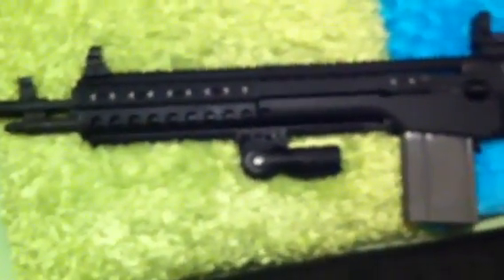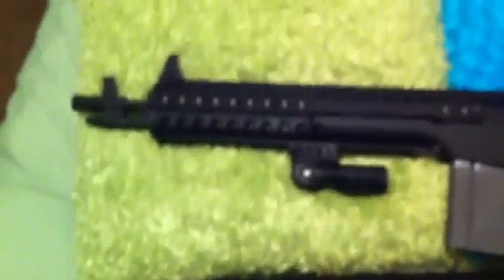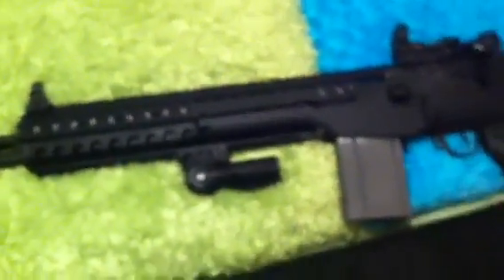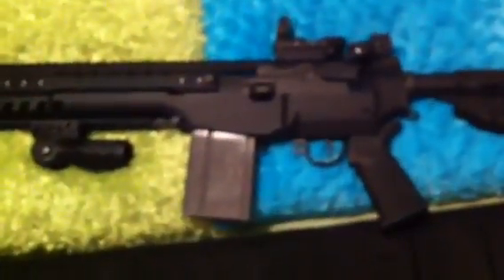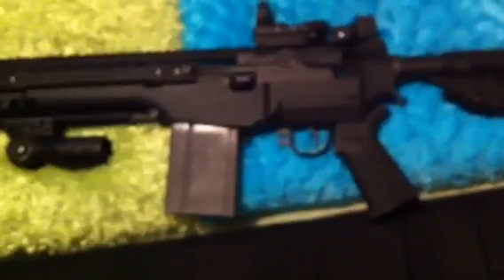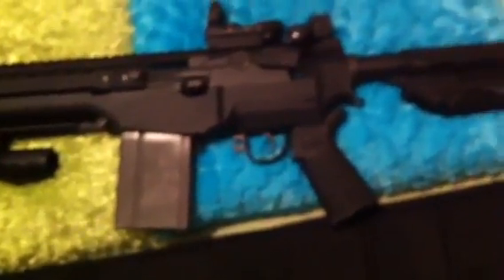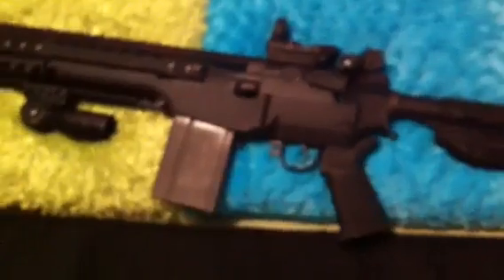I did put on a little cheap NC Star reflex scope. It would at least allow me to zero in the rifle, but I'm going to take it off — it's more suited towards .223 or .22, and I don't want to tear it up. The gun I'm actually trading this for is an FS-2000. Just a beautiful firearm. I can't wait to get it. As soon as I get it, I will do the review that day on that firearm.